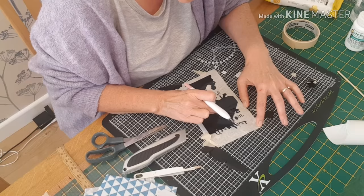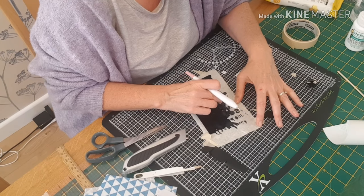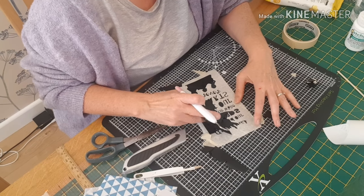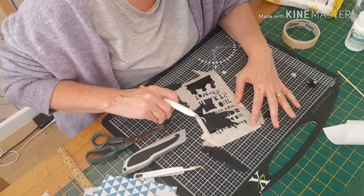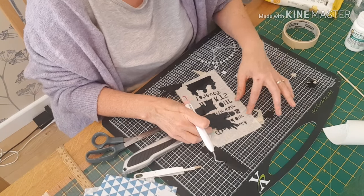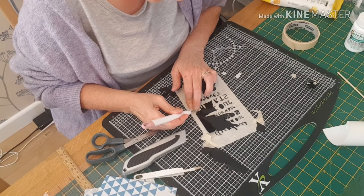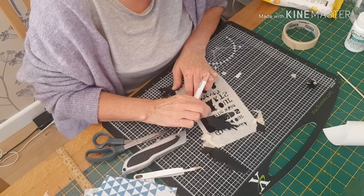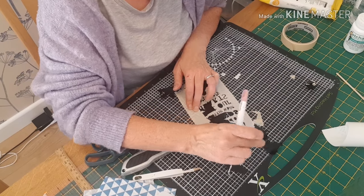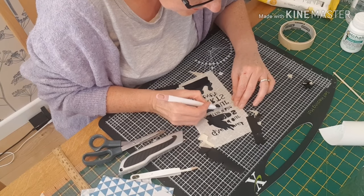If anybody is interested in purchasing a Cricut and would like to know my experience, then please do get in touch. I am doing taster sessions for people in the Swindon area. If anybody is near Swindon and would be interested in a taster session, they are free — you just pay for your materials.